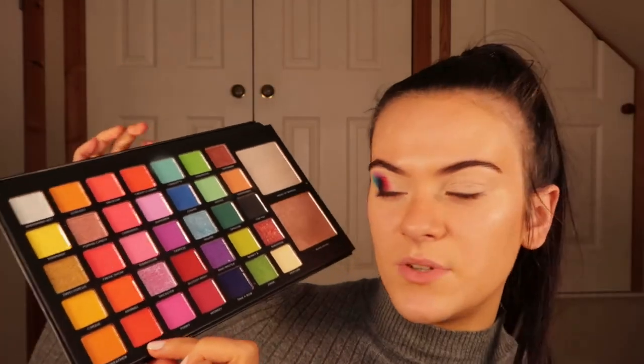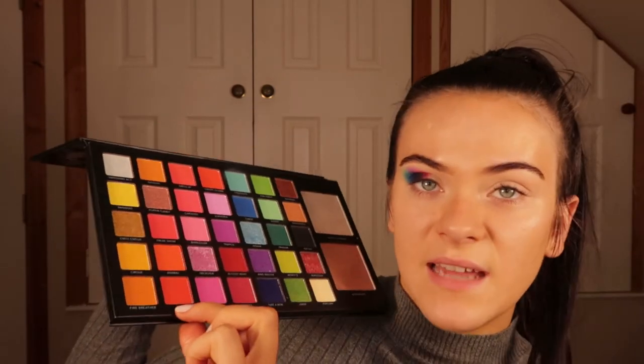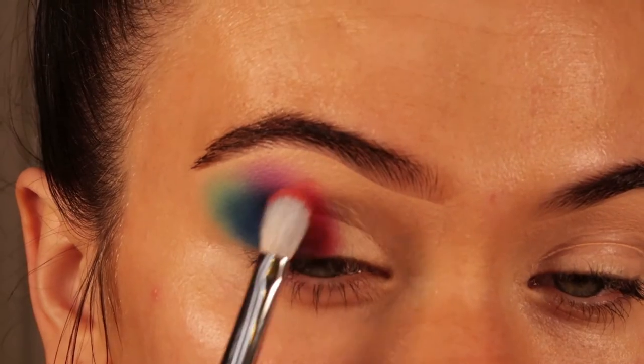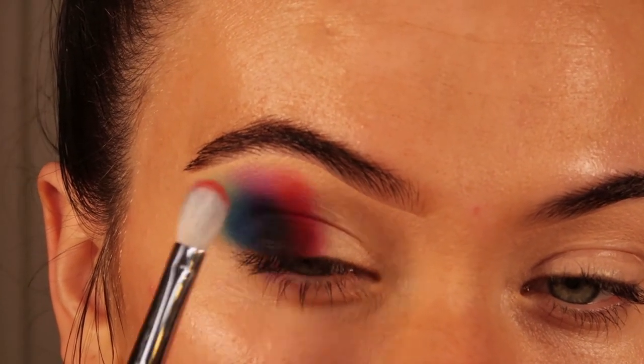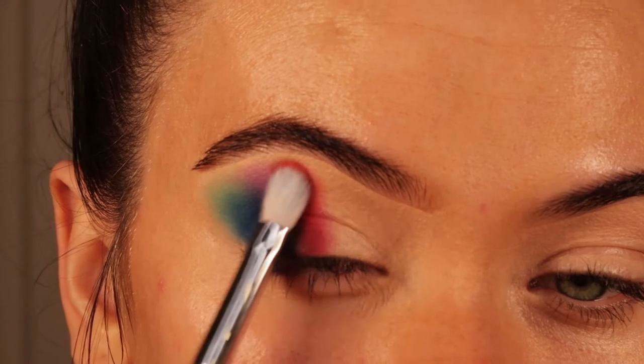Now going into Tent, which is a good mix between red and orange. I'm applying that on top of the colour we have on — so this is going on top of the red — and I'm using another Morphe M456 brush.